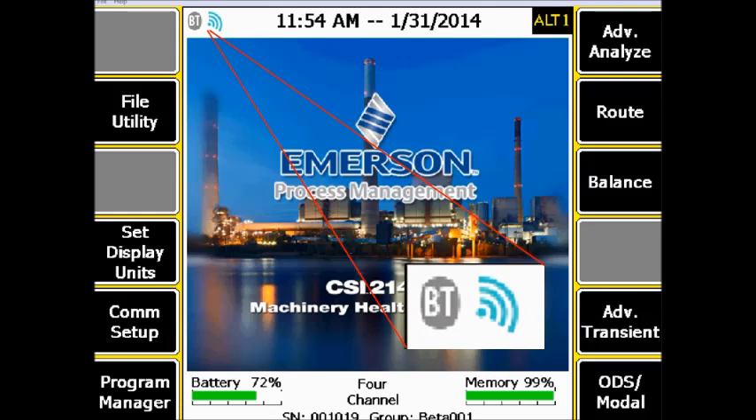What you're seeing now in front of you is the home screen of the CSI 2140 Machinery Health Analyzer. Here are two new icons — an icon that indicates the status of the Bluetooth connection and an icon that gives you the status of the wireless connection.